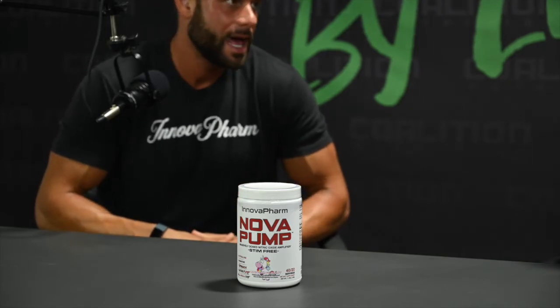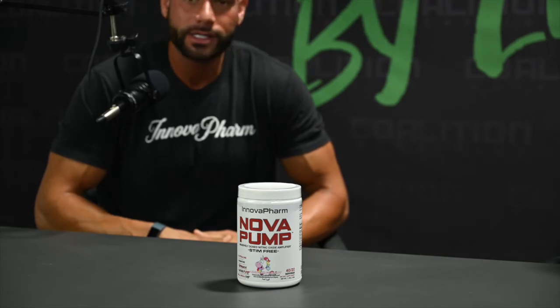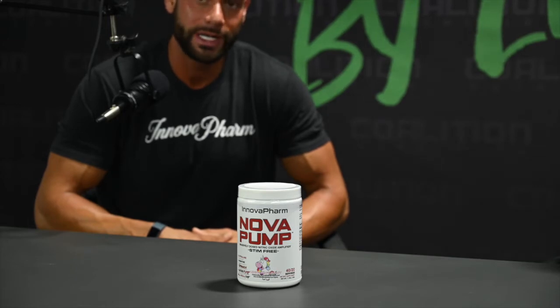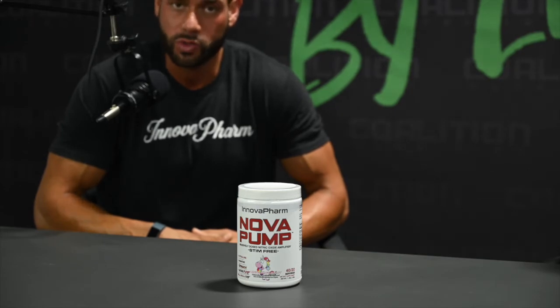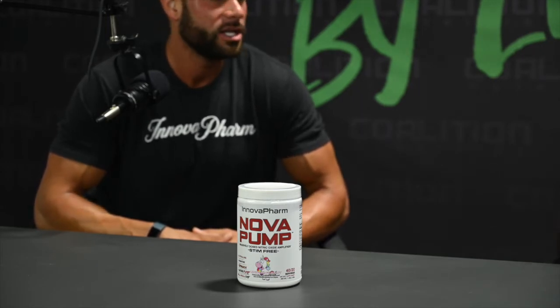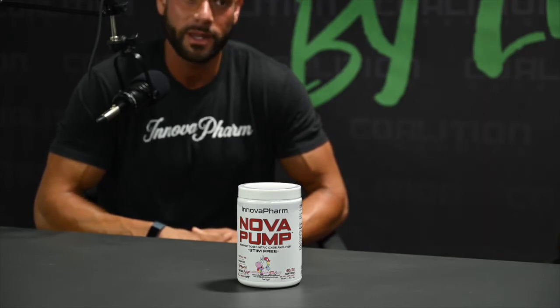There's a lot of pump products out on the market, and they're kind of redundant in terms of their ingredient profile — you're going to see citrullines, glycerols, and agmatines. Those are all great fundamental ingredients in a pump or vasodilation product. Where we decided to differentiate ourselves was the inclusion of Super Spinach, which has clinical studies. It's a red spinach extract that's 9% to 10% nitrate. If you look at beetroot, it's generally 2% to 3%, so you're getting much more of a vasodilation effect from the nitrates themselves.